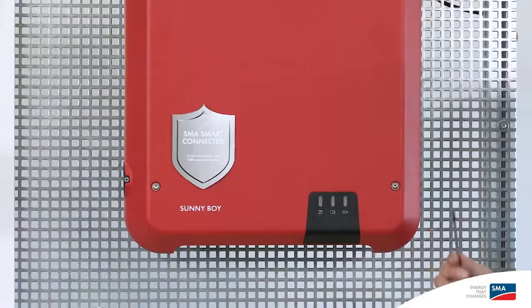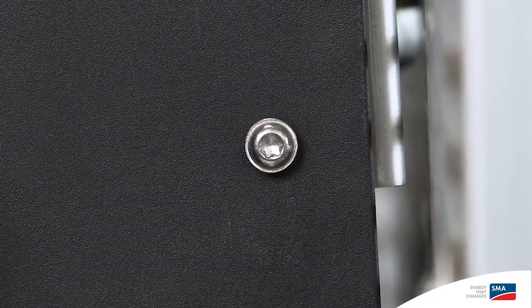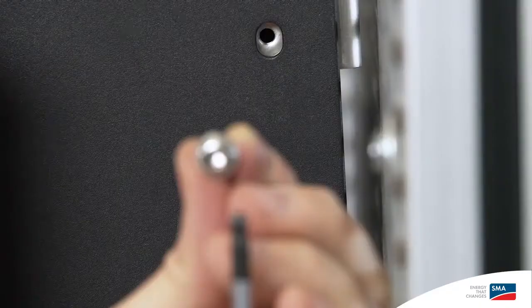After the Sunny Boy has been fixed to the wall, you should attach the anti-removal protection device. Two screws are supplied for this purpose, which can be tightened with a Torx TX25 screwdriver.